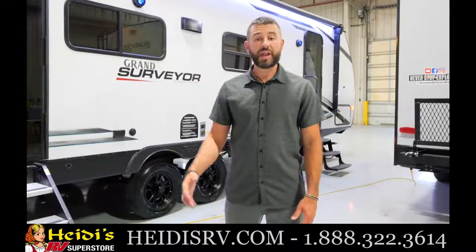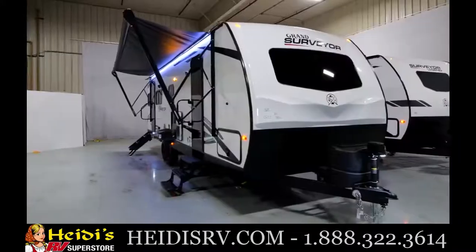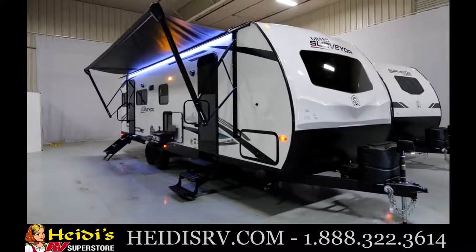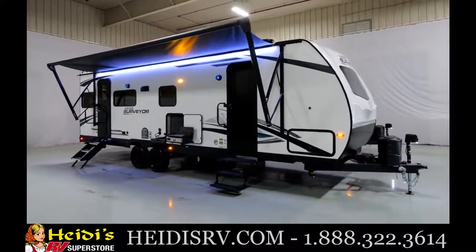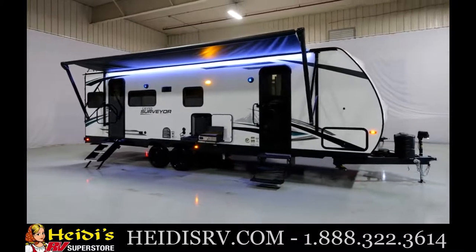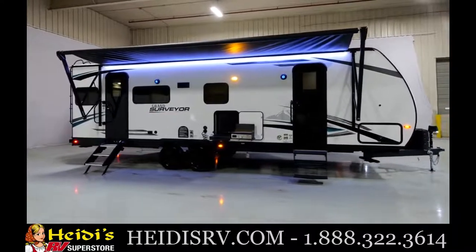You've got a 60 by 80 residential queen bed here. We have 80-inch beds across all Surveyor floor plans, which is very rare to find in the lightweight segment. Let's step outside and wrap up this tour.